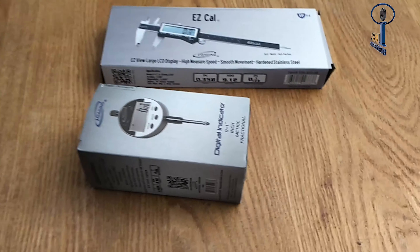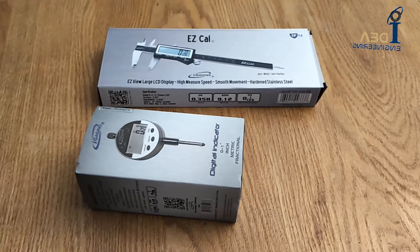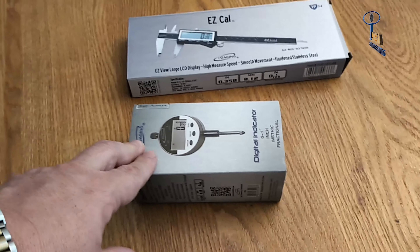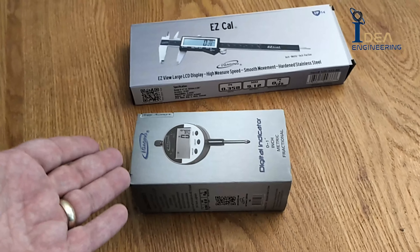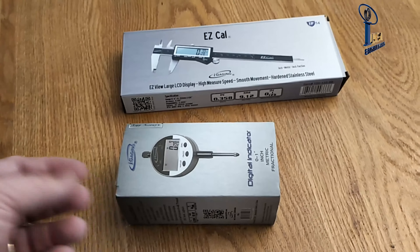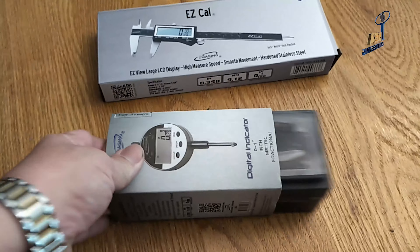We're going to go over a common problem that we see amongst this caliper and the digital indicator — that's the battery holder. It's a little non-intuitive how they go in. They look like they should go in one way but they actually go in the other. So let's show you how that works here.